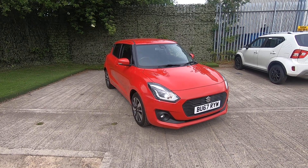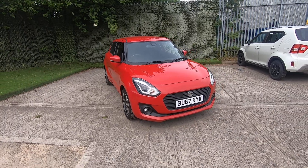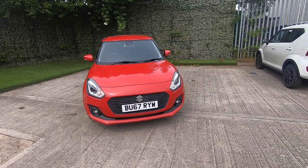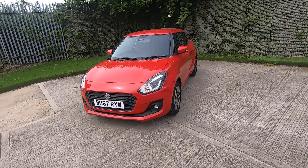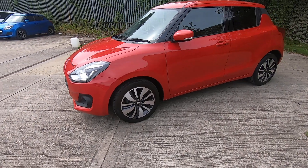Thank you for visiting Luskin Motors for the walk around video of our top of the range Suzuki Swift SZ5. On the outside, styled with the lower front fog lamps, it's got the attractive polished two-tone alloy wheels.